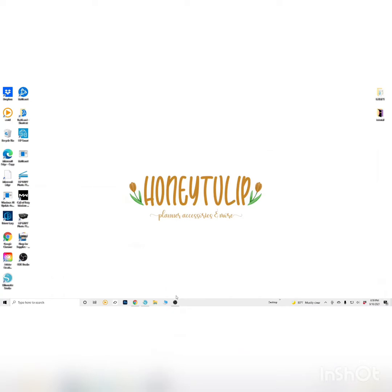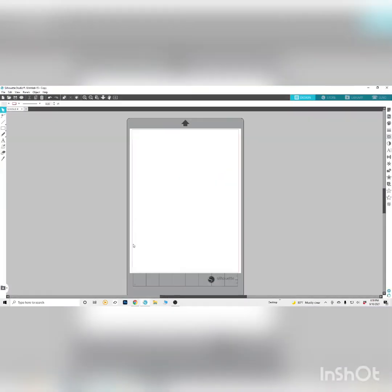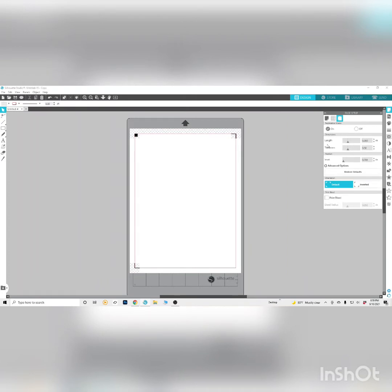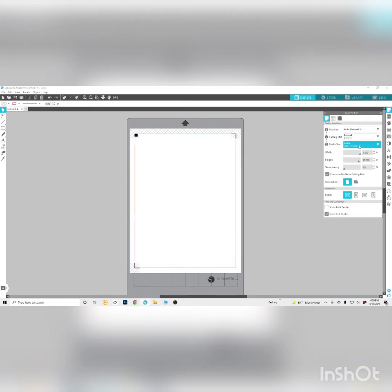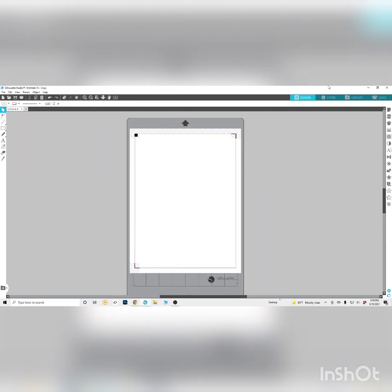I'm sorry if there are weird pauses — I'm doing this as a later voiceover. Go up to your page setup and make sure your registration marks are on. For the length and thickness I just leave it. I make sure the inset is at the very bottom, 394. I do all my sticker sheets that way. Make sure your page setup is the way it should be — this is a portrait 3, mine is an 8 by 12 — so just double check yours.